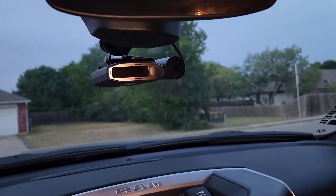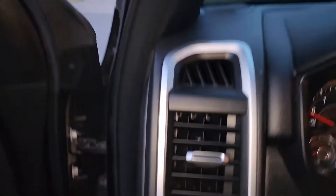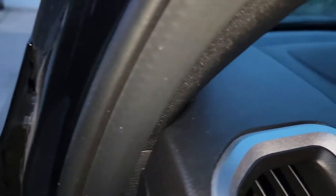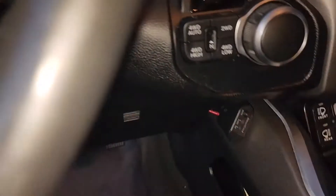Got this to kind of clean it up — ran it up behind the rearview mirror, along the headliner, down this support pillar, and down through here. You can actually run it right behind this little weatherstrip grommet thing pretty easily, and it runs up under the dash.